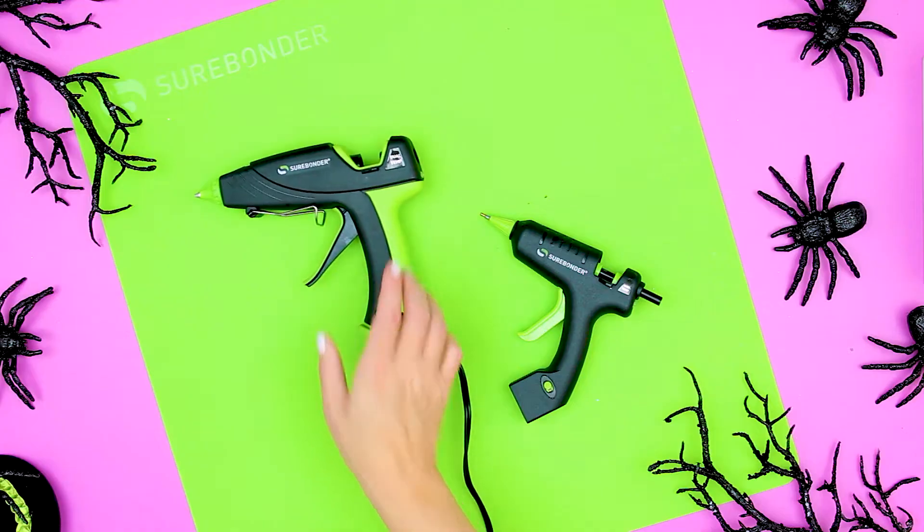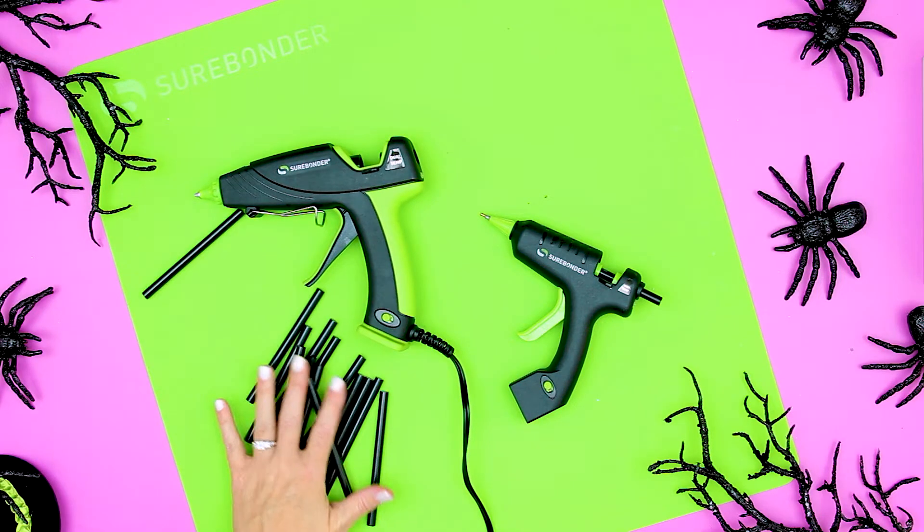Special thanks to Surebonder for sponsoring this video. I really do appreciate it and I've had a lot of fun playing with their different glue guns and glue sticks. Thank you so much for sponsoring this video.